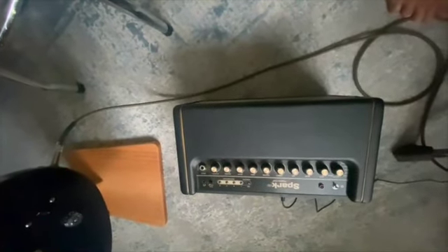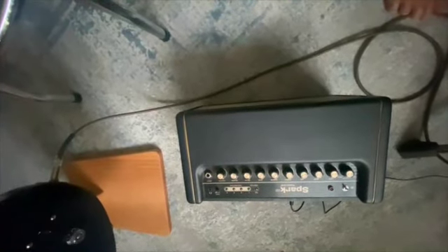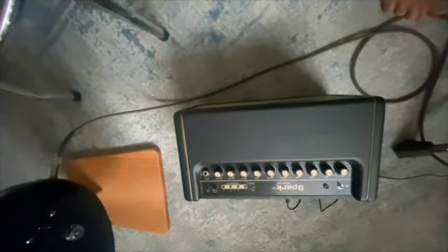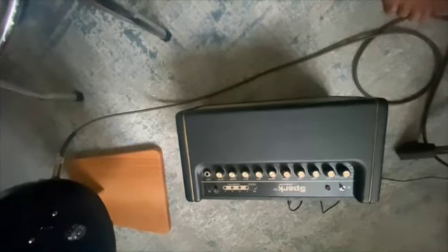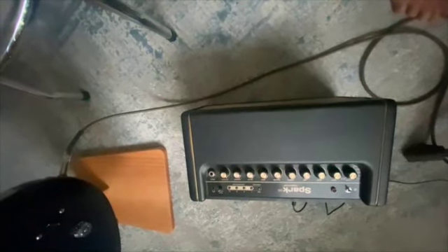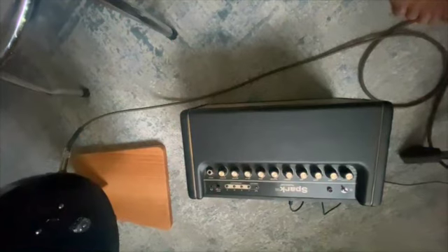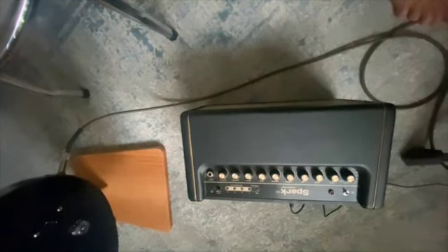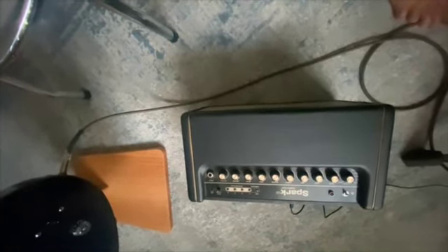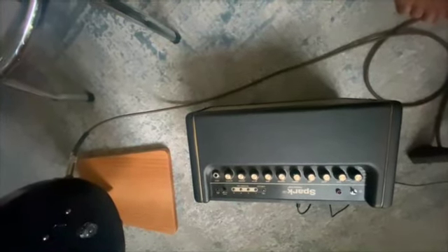It works off of both Mac, iOS, and Android systems, so it'll work on different tablets and phones. There is a USB connection on it that allows it to work as an audio interface for a DAW — a digital audio workstation — on a computer.